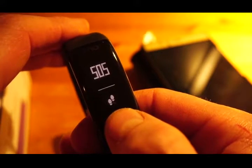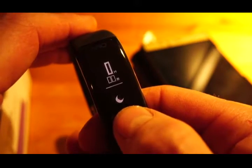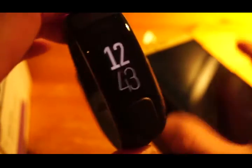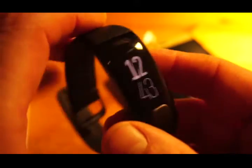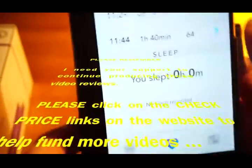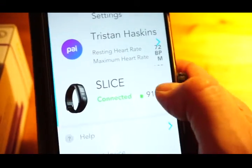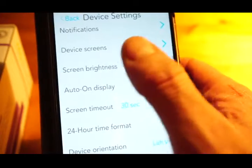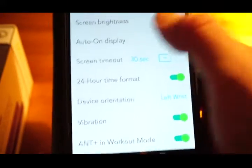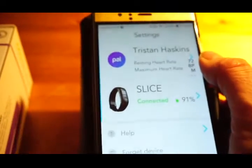Then you have heart rate, daily steps, calorie burn from your steps (not metabolic burn), distance walked from steps, and sleep from last night. A couple of things I'd like added to the Slice: I'd like it to have a date display and an alarm you can set from the app. One thing to be aware of — you cannot use this watch without a smartphone connection. You have to have the app, because most settings are configured there, and you can't even start the device without connecting it to a smartphone running Android or iOS.